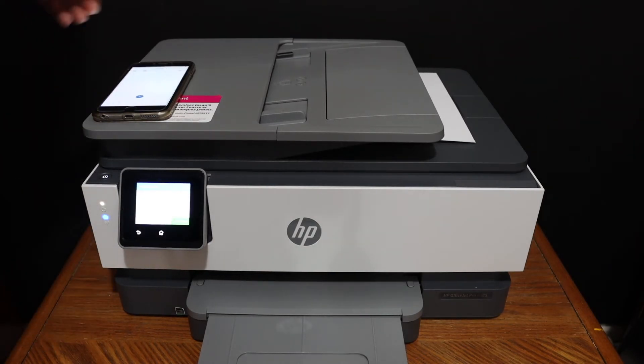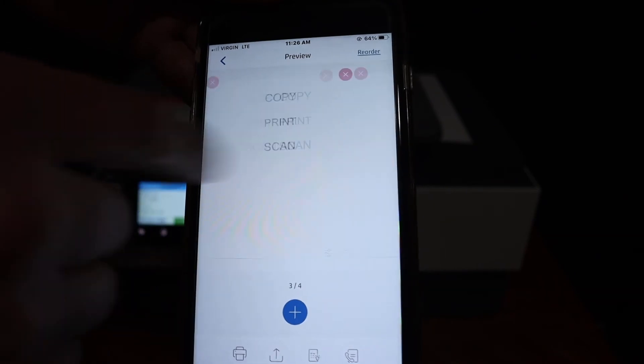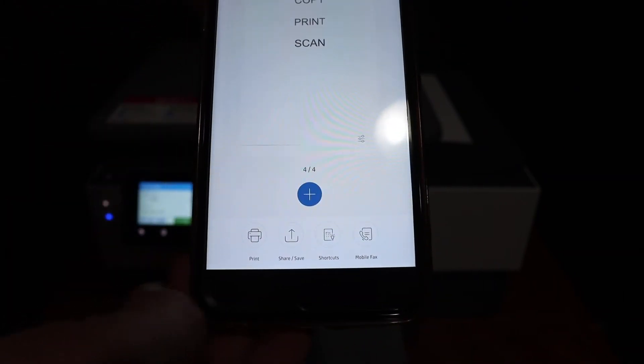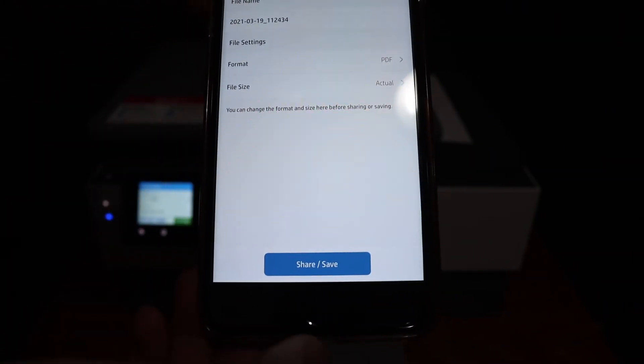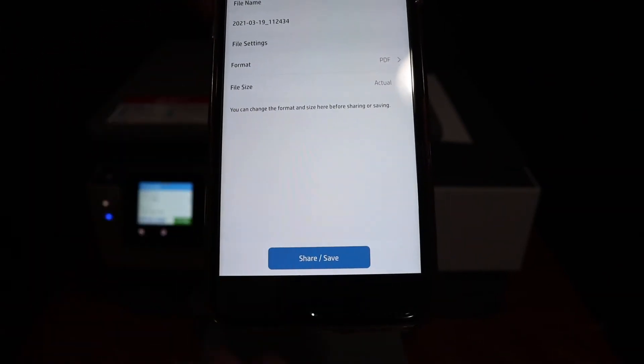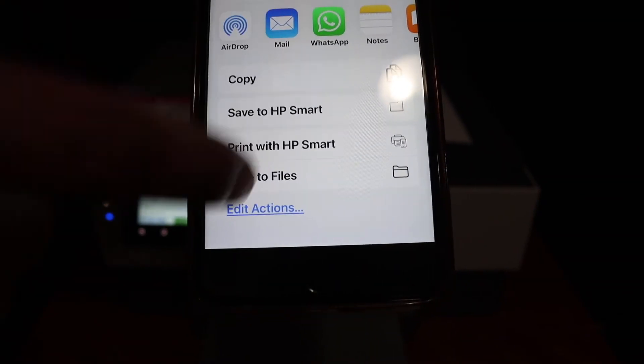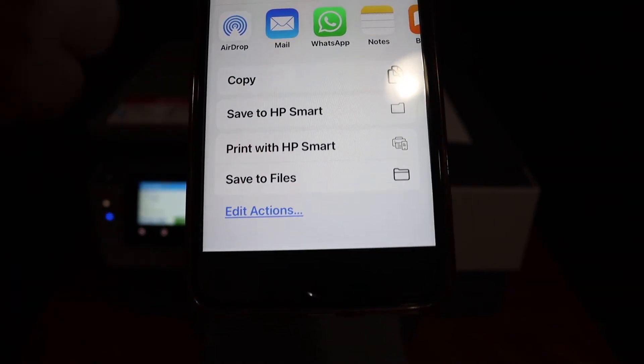Once the scan is finished, you will see all the pages available here. To save or share, click on that button. You can change the name of the file and the format if you want. Click on share and save. From here you can send it as an email, WhatsApp, or save it to a location you want.